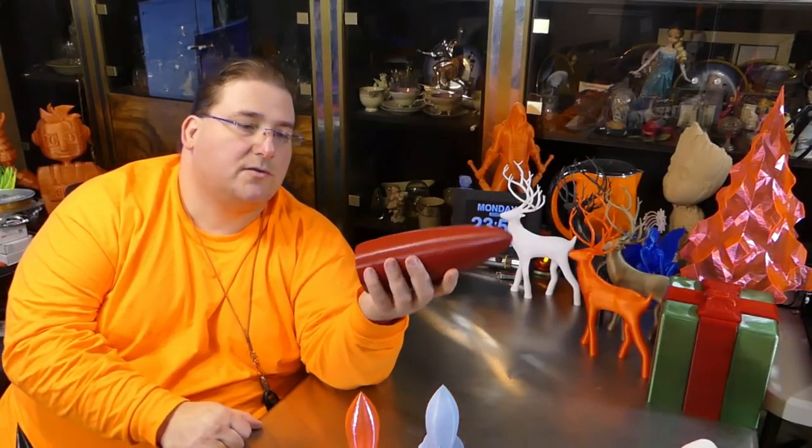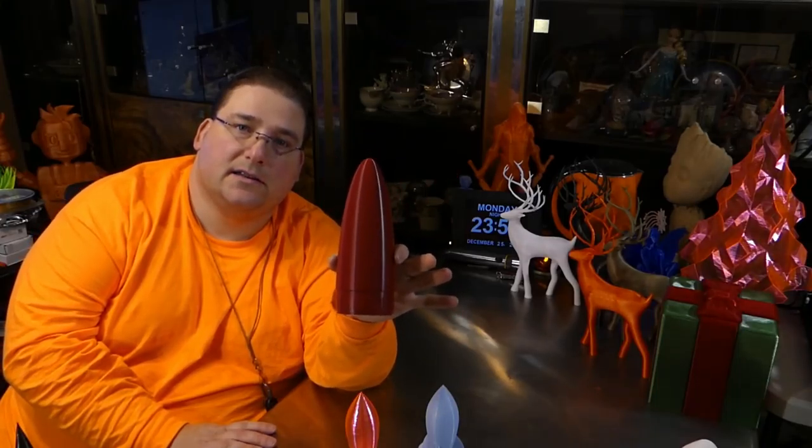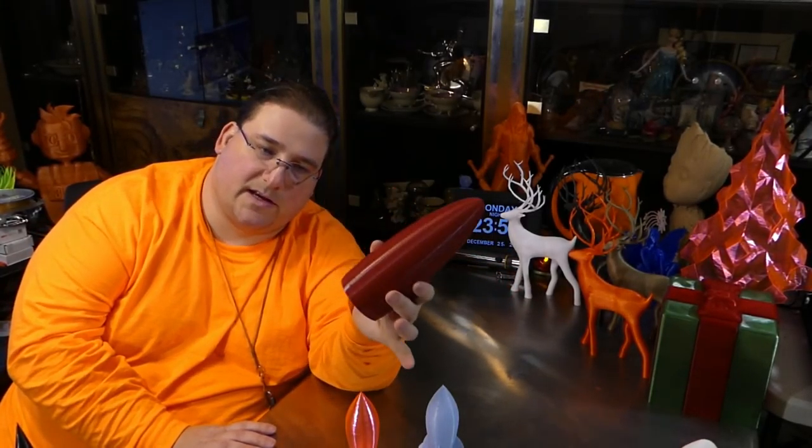To buy a nose cone like this would probably be $15 to $20, maybe $10 if you got a cast-off. But printing this costs about a dollar. And I can customize it any way I want.